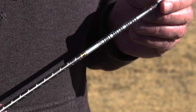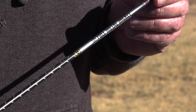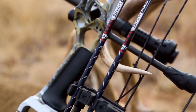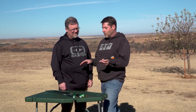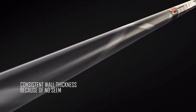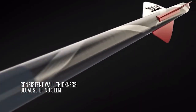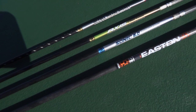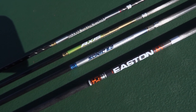And the grand finale: the Full Metal Jacket. This is the flagship of our hunting line. Full Metal Jacket is a carbon core with a jacket of metal added to the outside, which adds kinetic energy. This is really for somebody that wants to pull out all the stops in hunting performance and get lots of penetration.